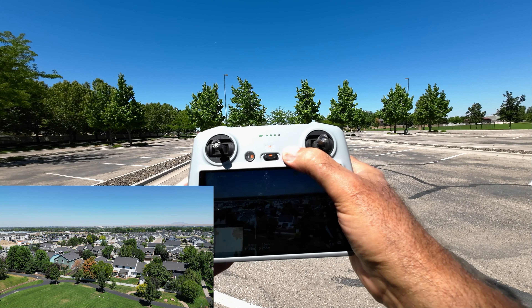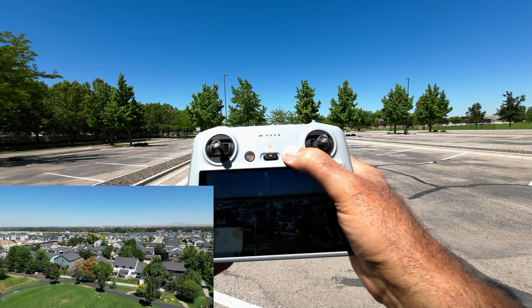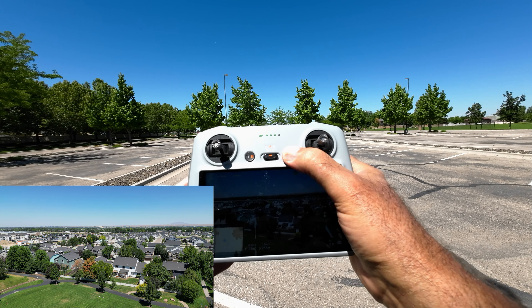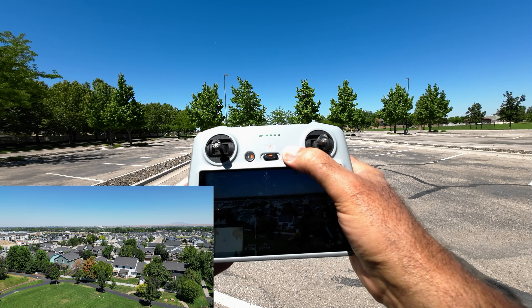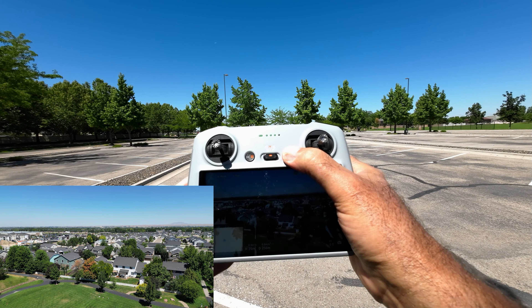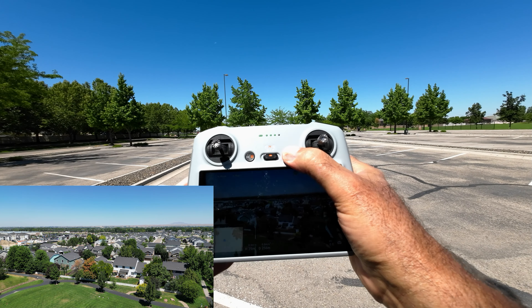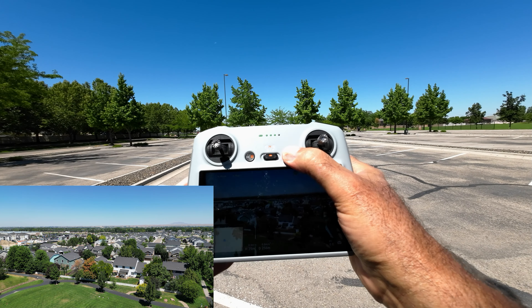I want to demonstrate low battery return to home, but obviously we're not going to be able to do that until I run this battery down. So we're going to try some other things first.